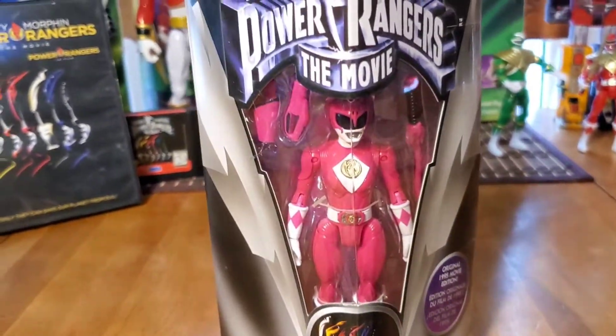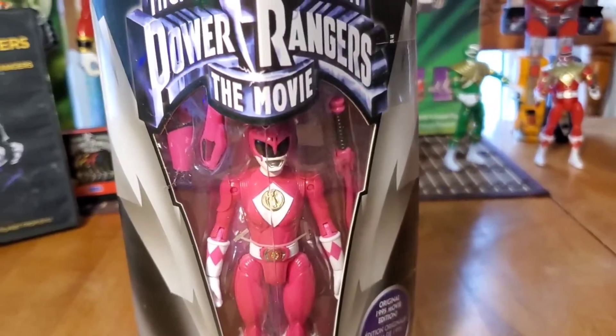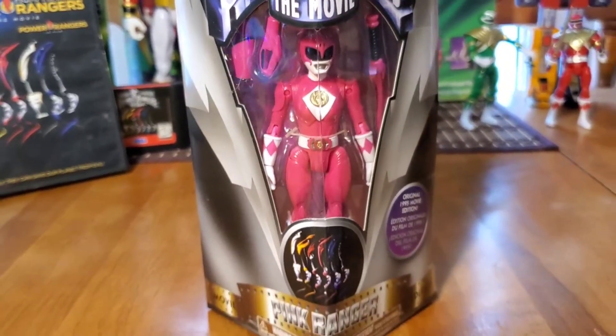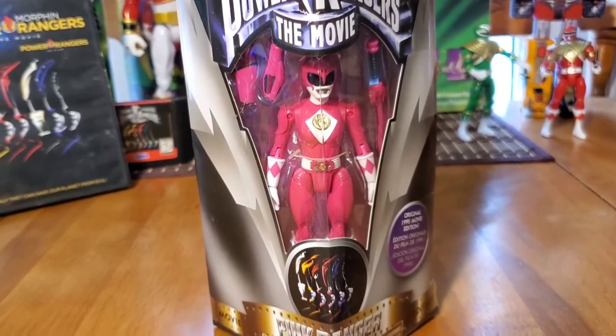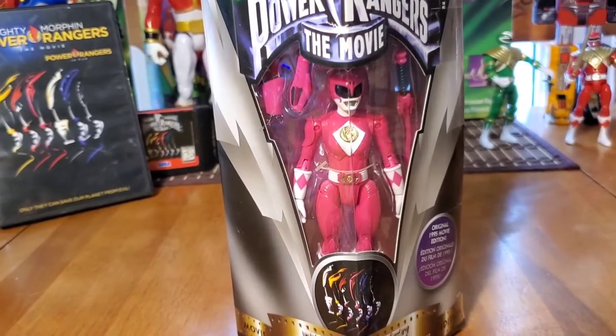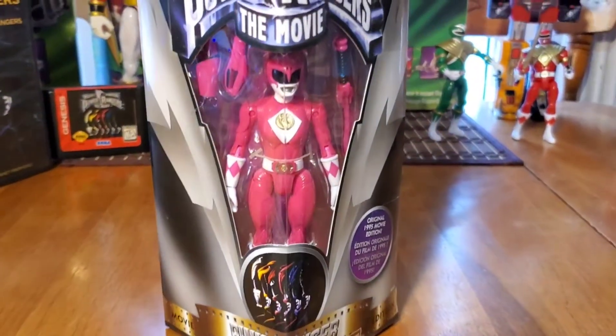This one actually comes with quite a bit — the holster for the gun, a nice little Pink Ranger sword, or no, that was the whip. Yeah, I remember that from the original movie. So we're going to allow this Pink Ranger to come out of the box and breathe some air. Let's get right into it guys.